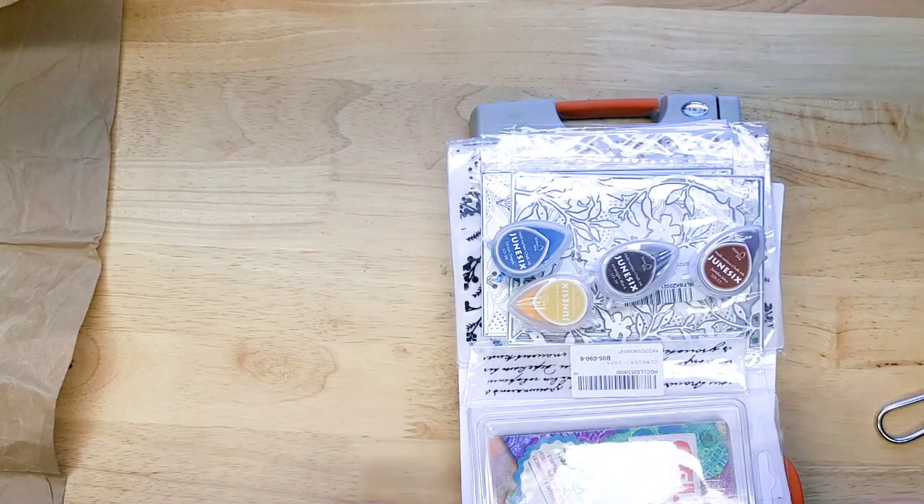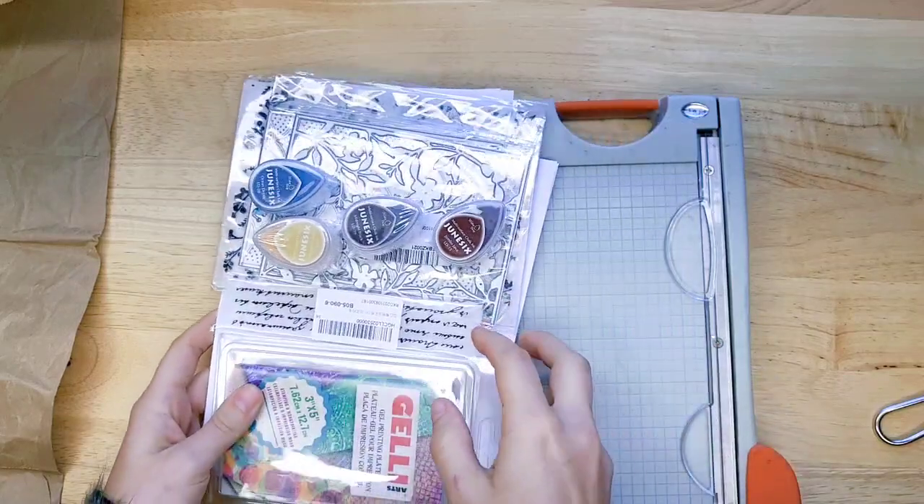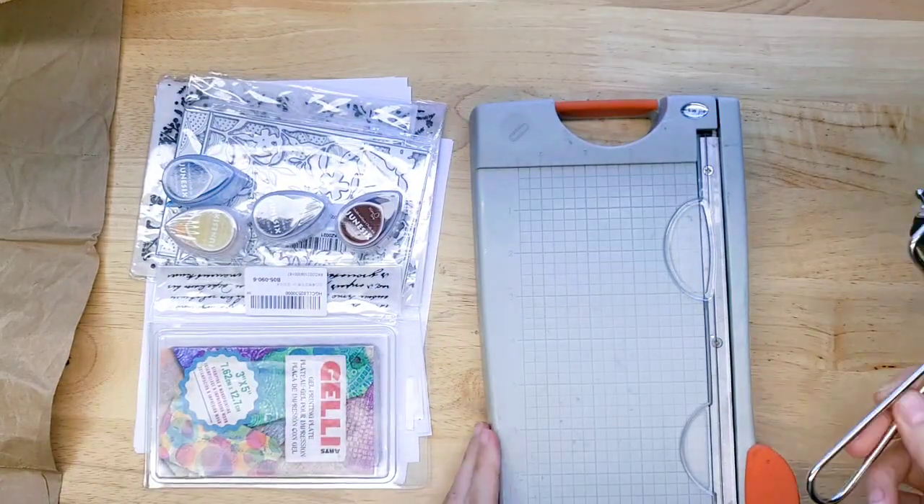Hey everyone, it's Lindsay. Welcome back to my channel. Today I am playing, so I hope that you enjoy playing along with me.